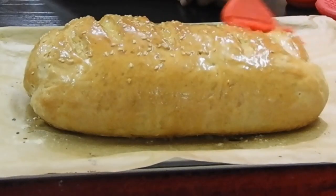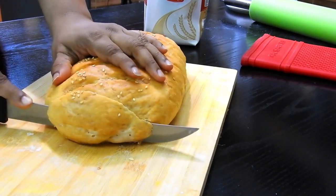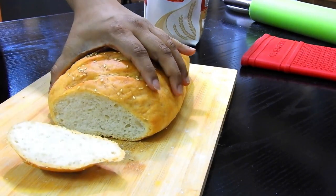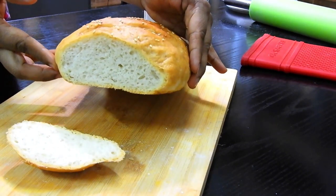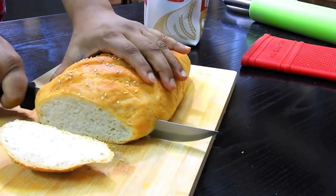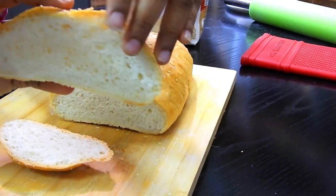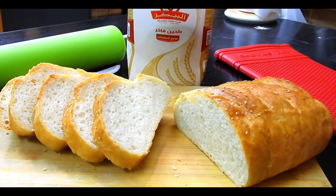The bread is baked and quite hot right now. I'm brushing it with a little butter for shine. After it completely cools down, I'll cut the bread to show you how beautifully it's been baked — crispy on the outside and soft on the inside, with beautiful air pockets. Now we can enjoy garlic bread, French toast, or Nutella on it.